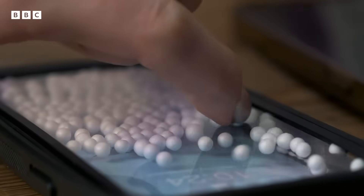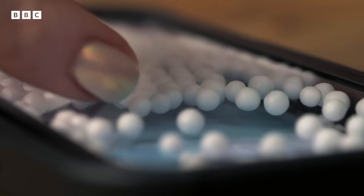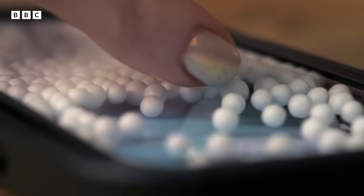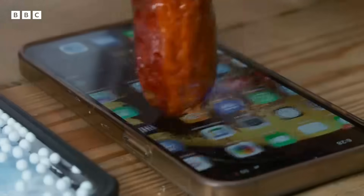Your phone's processor can detect these field changes and pinpoint the exact location of your touch. And voilà, a touch screen. That essentially means that anything that has that similar property — anything that can also store charge and conduct electricity — will be able to make your touch screen work.